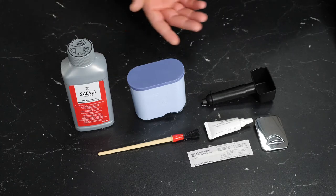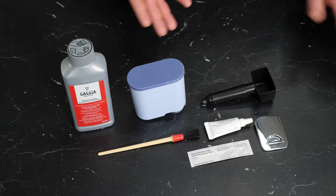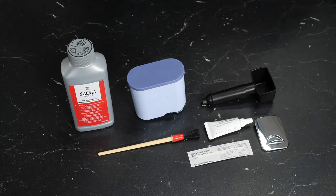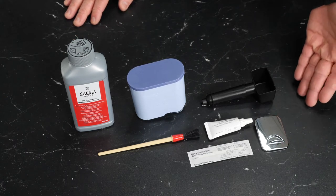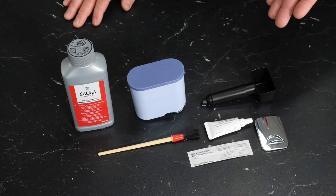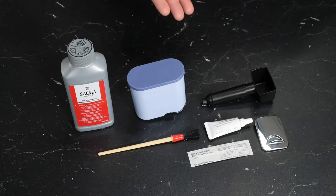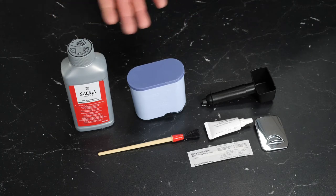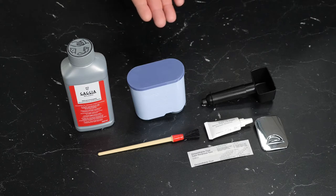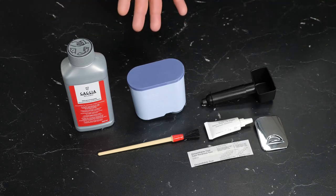Our last two accessories are our water hardness test strip, which we'll use to program our hardness into the machine — that's helpful for determining the descaling cycle based on the number of drinks brewed. And our last little tab is actually the socket cover, which goes in place of the milk carafe. So when you're done frothing and you've stored that in the fridge, you can simply put that tab on the front of the machine. I'll show you later a handy place to store this tab when not fitted. And that covers the accessories for the Gaggia Babila.